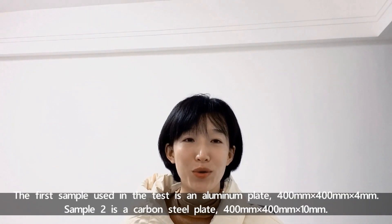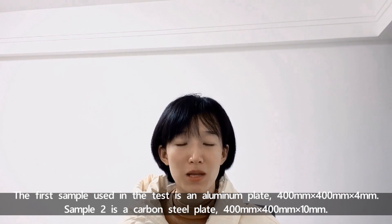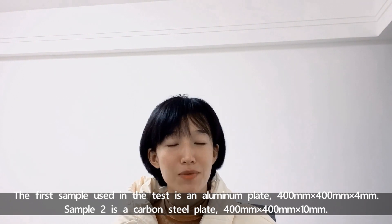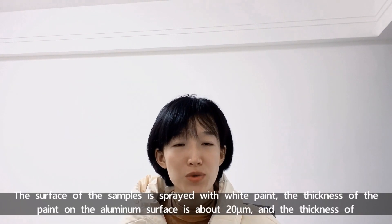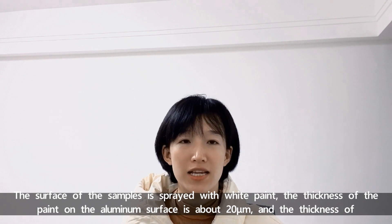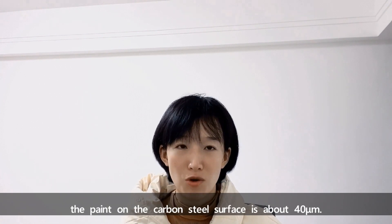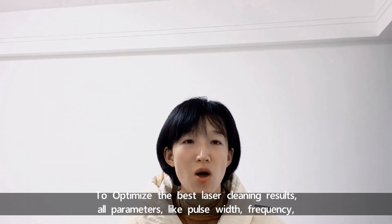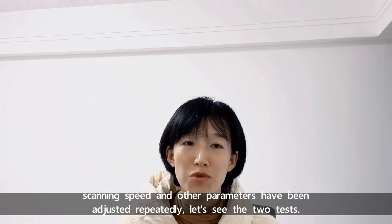The first sample used in the test is an aluminum plate, 400x400x4 mm. The second sample is a carbon steel plate, 400x400x10 mm. The surface of both samples is sprayed with white paint. The thickness of the paint on the aluminum plate is about 20 micrometers, and on the carbon steel plate about 40 micrometers. To optimize the laser cleaning results, all parameters like pulse width, frequency, scanning speed, and others have been adjusted repeatedly.